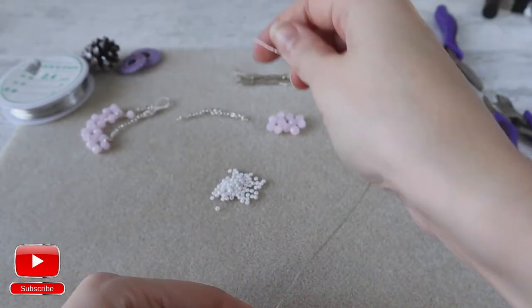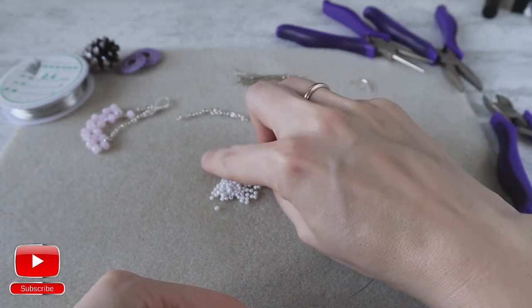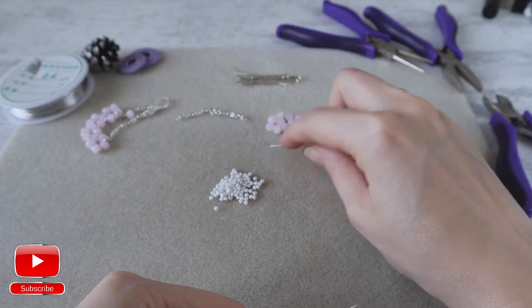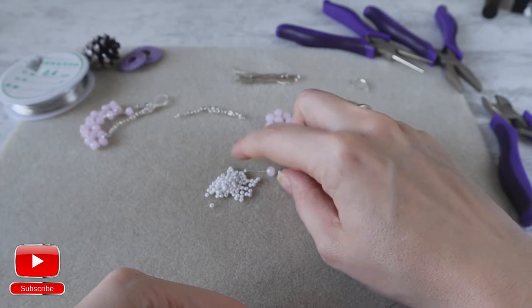From the other side I will take one seed bead, one crystal, one seed bead, one crystal and one seed bead.